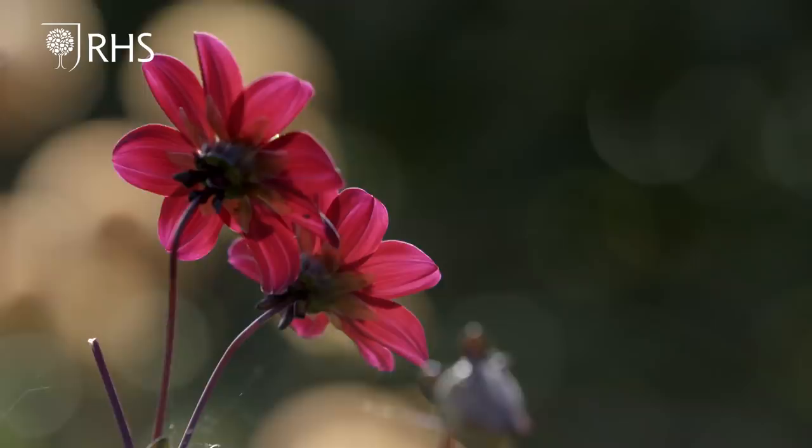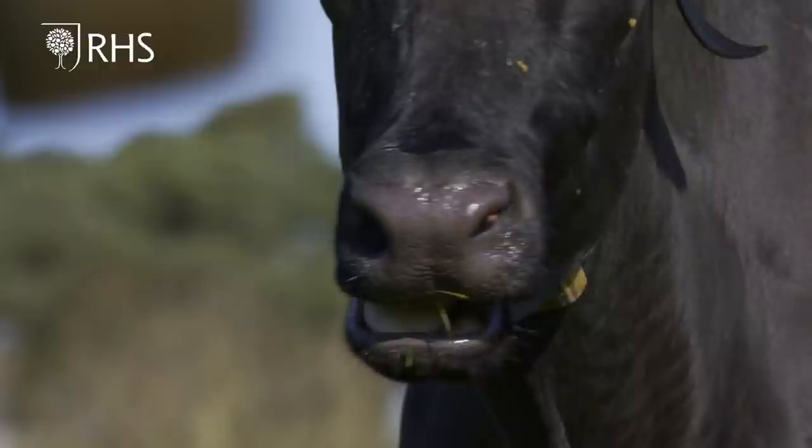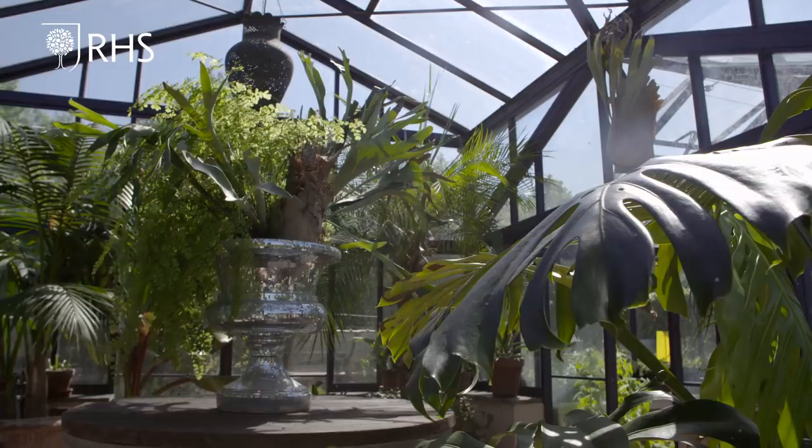For me, I've learnt a lot actually coming to Yeo Valley, seeing the organic garden, seeing the organic farm — and the whole thing is interwoven and tied together. It's all about the same principles, and you can have a garden that is organically certified. It doesn't just mean messy and chaotic — it can be beautiful and orchestrated and organic.